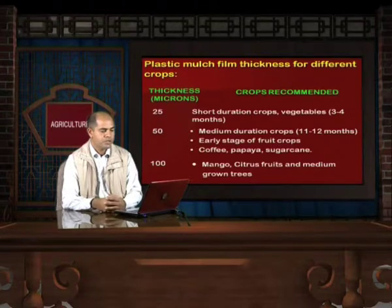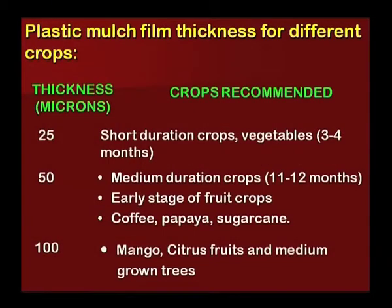Plastic mulch film thickness recommendations for different crops: For short duration crops like vegetables, 25 micron film is recommended. For medium duration or early stage fruit crops, 50 micron film is recommended. For crops like mango, citrus or medium grown trees, 100 micron film is recommended.